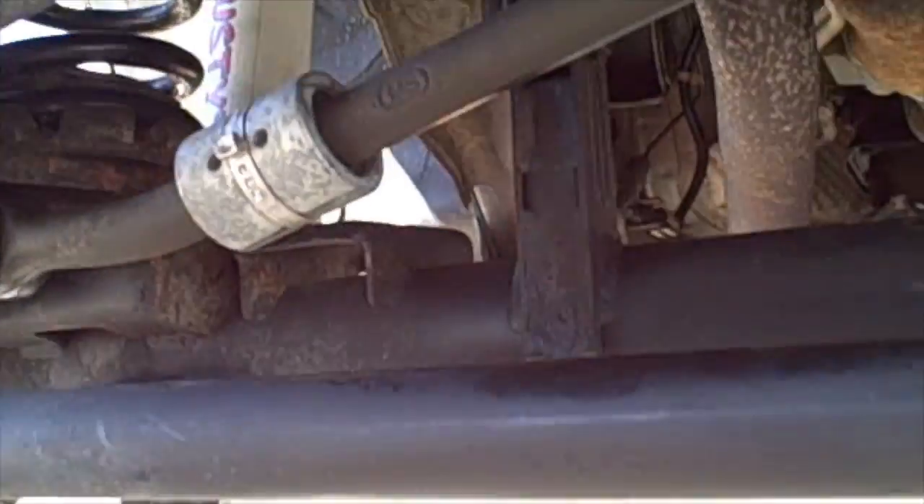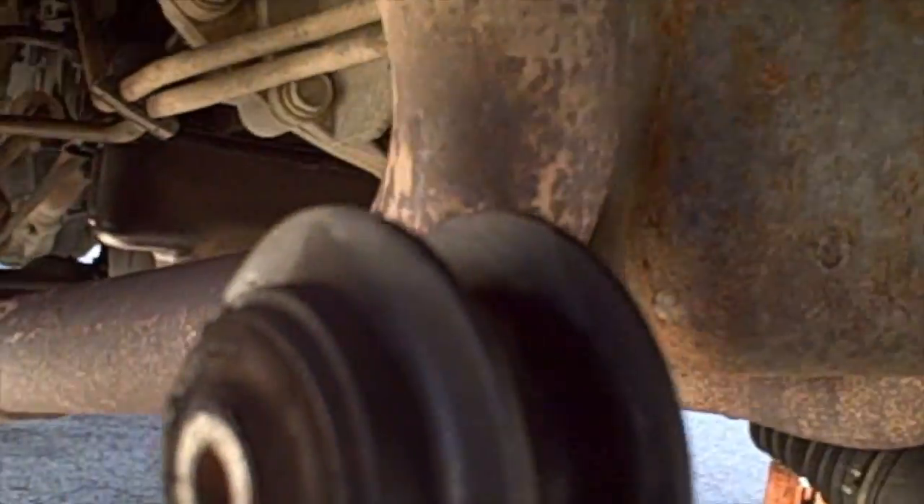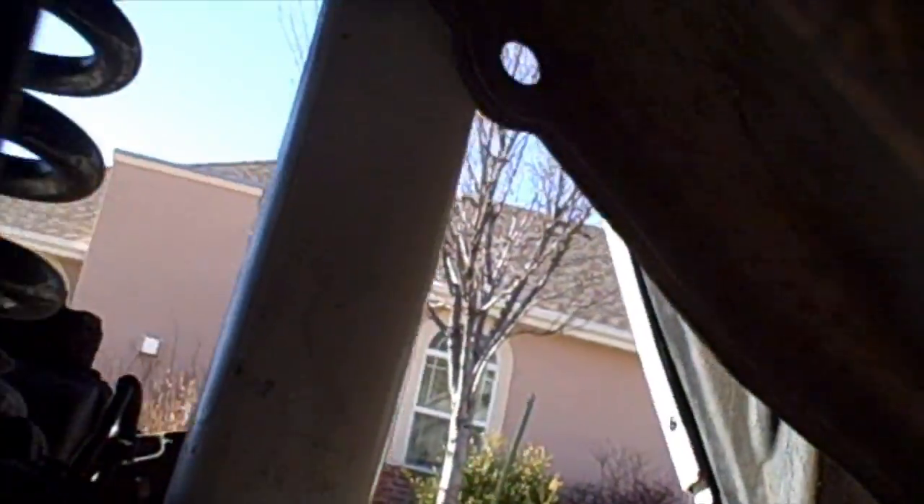Let me show you what we're after coming in under this Grand Cherokee. This is the passenger side. You can kind of see how cracked that is — that's part of our problem.